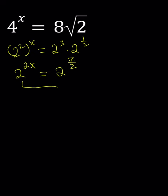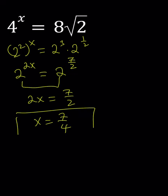The bases are equal, so we can equate the exponents. 2x equals 7 halves. Multiply both sides by 1 half, or divide by 2, and x becomes 7 fourths.